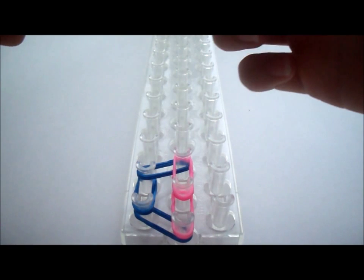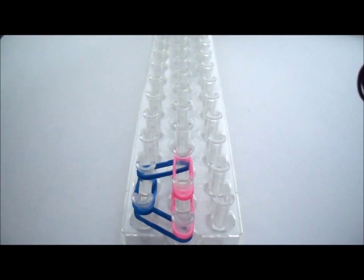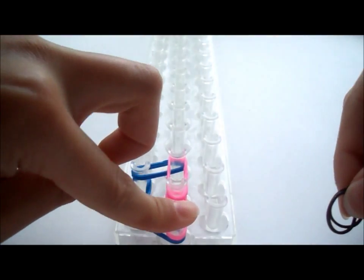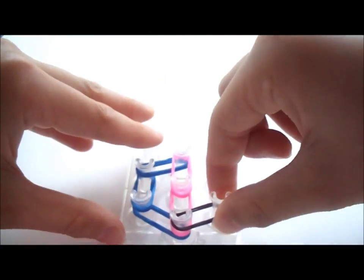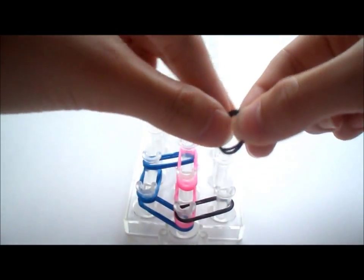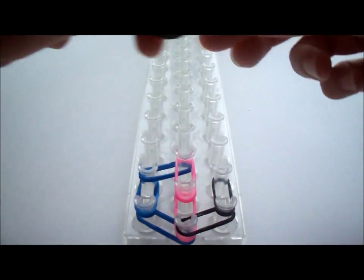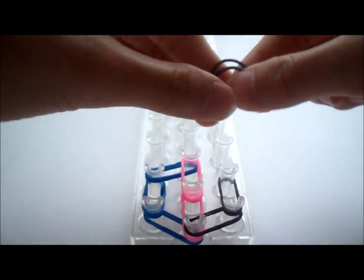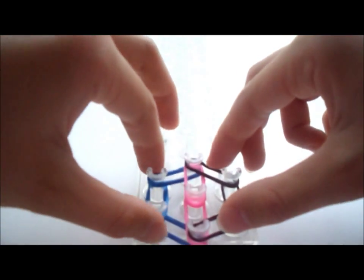Now take two more double rubber bands of the other color that you have 7 of and stretch them from this middle peg to the one directly to the right. Push it down. Then go one time up with double rubber bands, and then one from this peg to this peg where all of them meet. Push them down.